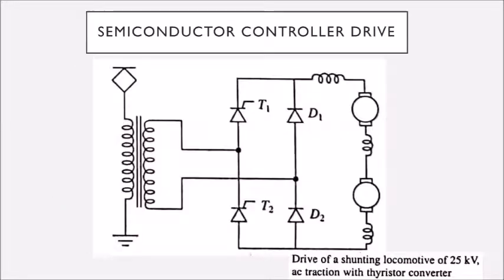This next configuration is the semiconductor drive. Unlike the previous section where the transformer used tap changing, here the transformer has no tap — instead we use a controlled rectifier called a semi-controlled rectifier, because we have two thyristors (controlled devices) and two diodes. The secondary output of the transformer is given to this semi-converter, whose output is filtered with an inductor and fed to the DC series motor. Since DC motors are RLE-type loads of inductive nature, we use D1 and D2 as freewheeling diodes to freewheel the stored current in the motor.